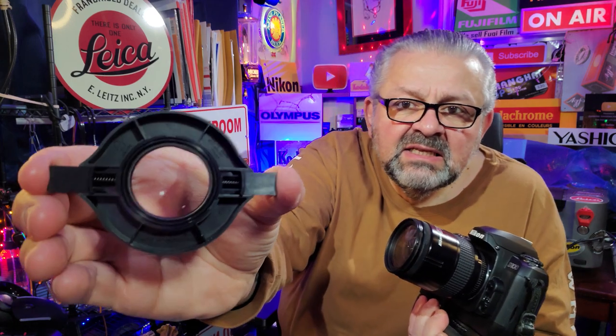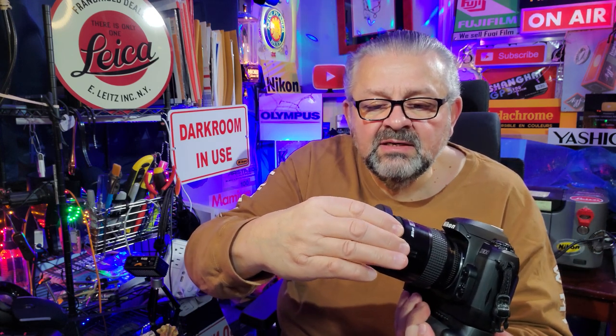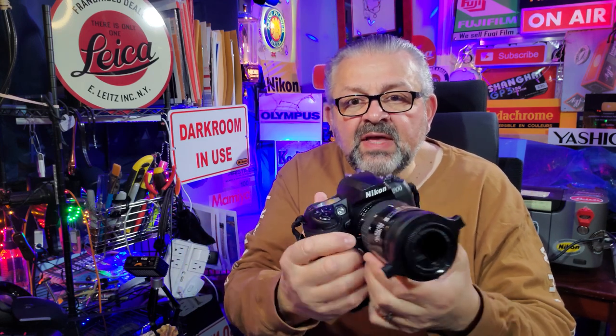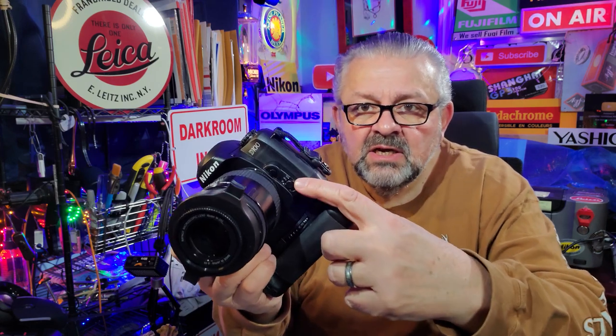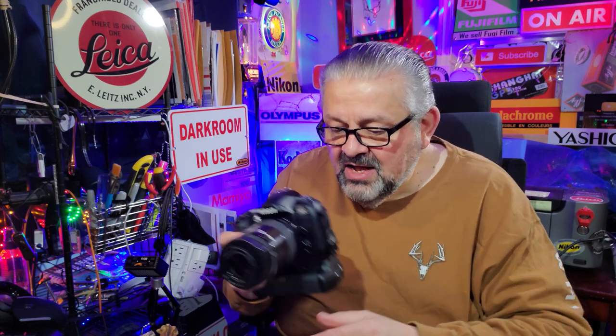So this will fit right — these little spring extenders grip onto where your filter would normally go on the front of your lens, just like this. It works best with a zoom lens zoomed all the way out to its furthest focal length. This is a 28-85, so I have it at 85mm. Best to put it on manual focus, and you use your body moving in and out to focus.